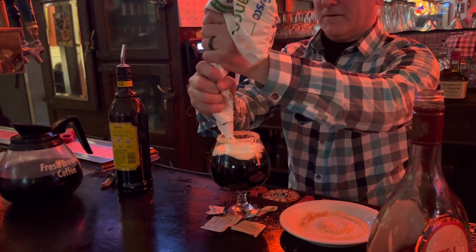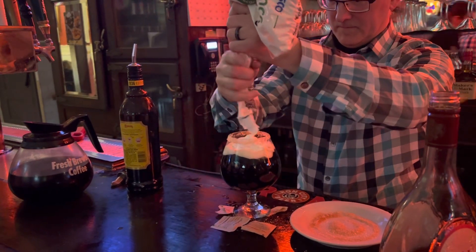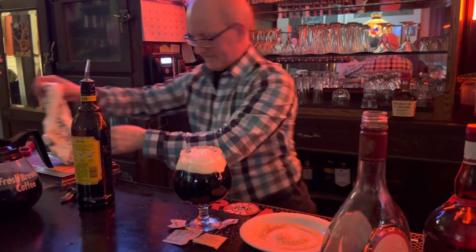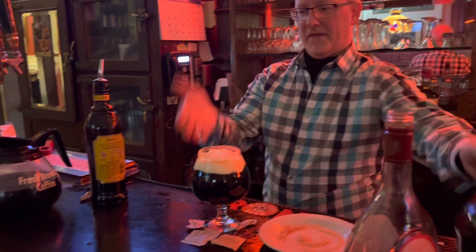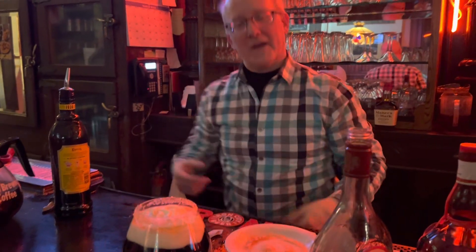Especially when there's air in here. Alright, and there's Ramayai. That is a Spanish bottle — that is my favorite. Thank you, Mr. Patrick.